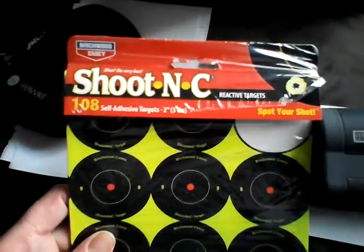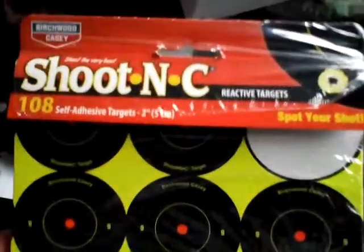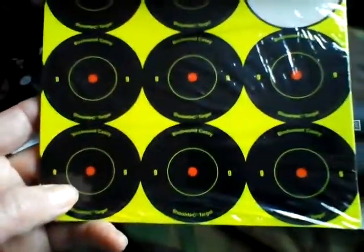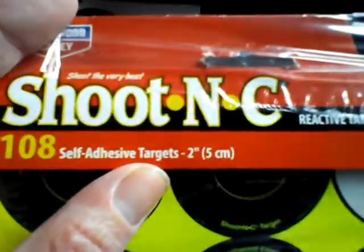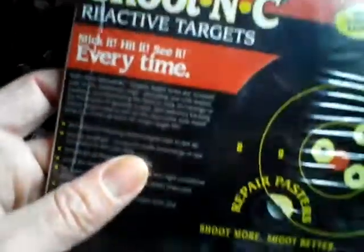I also ordered some shoot-and-see targets — spot your shot. I stick these down at 50, 60, 65 yards and it means I can still see where my groups are going. Great if your eyes are starting to get a bit tired. They're the two-inch size; they do other sizes, squares, body shapes, or you can get a mixture.